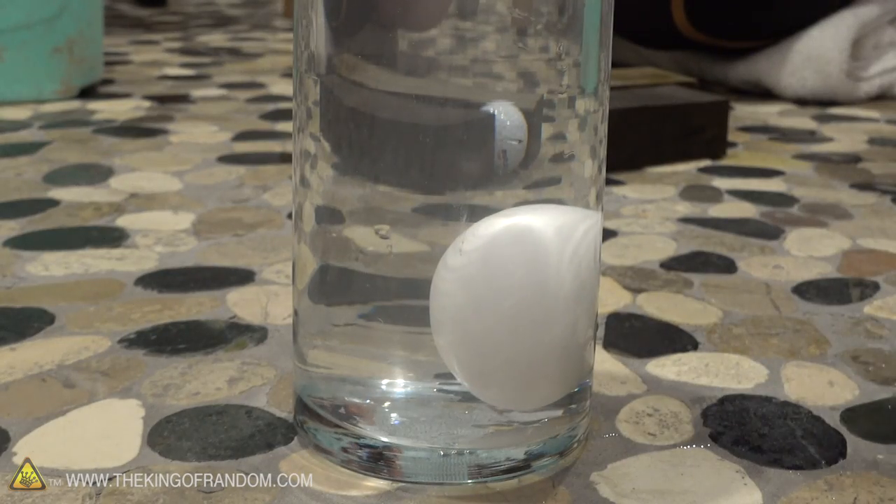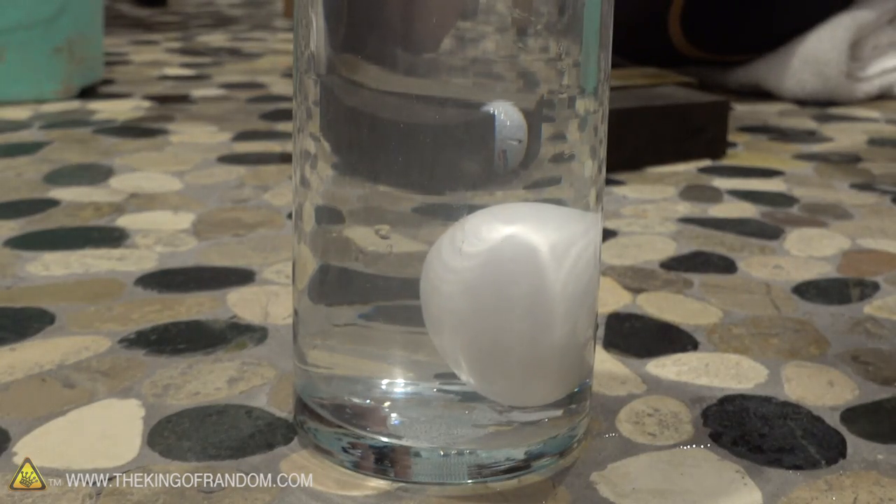If you guys want to try some of these small experiments at home, it's actually pretty easy. You can take an egg, put it in a cup, and then keep adding salt and gently stirring. Eventually that egg will float to the surface — you can recreate that at home. You can use Epsom salts or table salt. Just make sure if you're younger, you get your parents' permission first before you use all the table salt in the house, because it will take a lot.